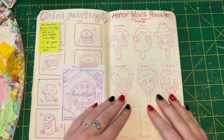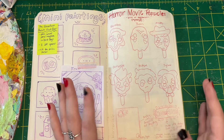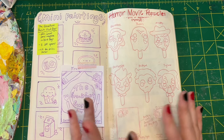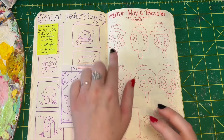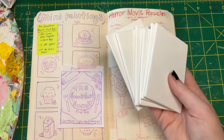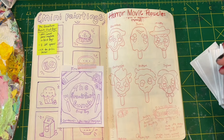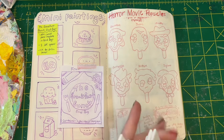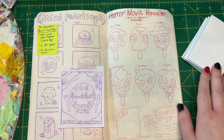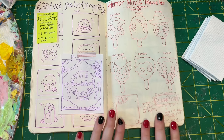Here are the previous designs I mentioned — horror movie popsicles inspired by those silly little character popsicles you can get. Last time I did these as pins, they were made out of felt with beads for little eyes. But this time I have these little canvases that fit into the little bags I use for blind bags pretty perfectly. So that's what I'm going to be doing — painting all of these to make the packaging look like the backing cards I did for the pin versions.